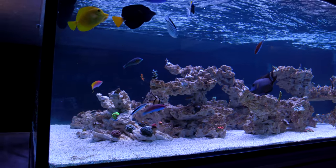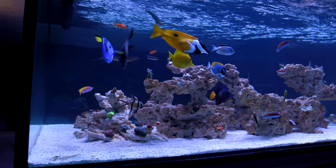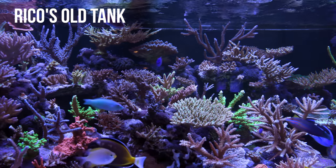How's it going everyone? Yesterday I visited Rico's aquariums to take a look at how his new tank is doing. Rico is a fellow YouTuber who had one of the nicest tanks I've ever seen. I say had because it's gone.